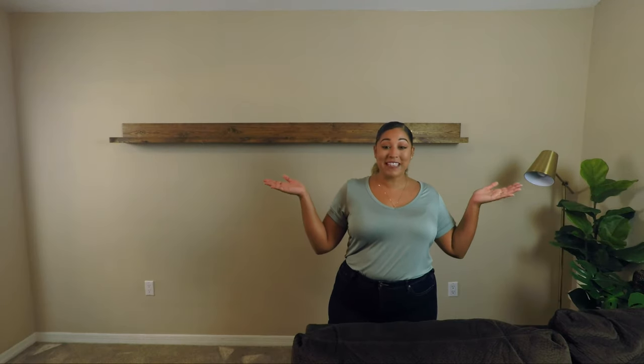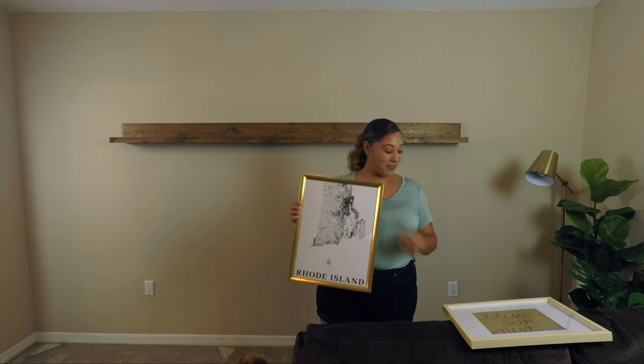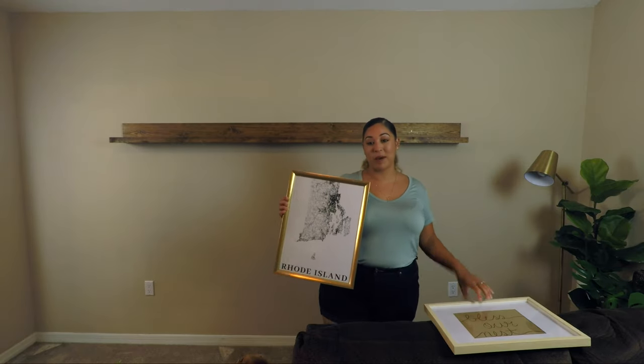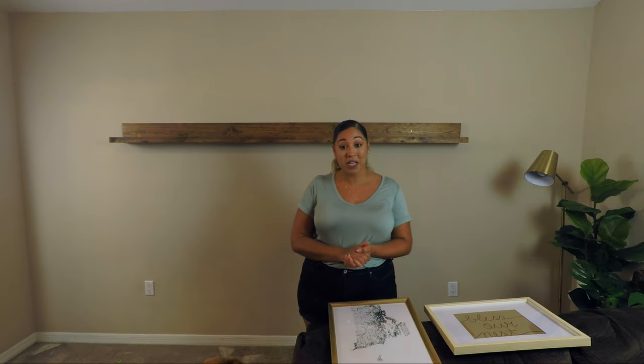We're completely mounted, and now it's the perfect time for decorating. I'm going to grab all of my decor and come right back and show you guys how I style it. I have all my decor laid out in front of me — you guys remember these from the last video. I mentioned I had the perfect spot for them, and this is totally what I was talking about, so I'm going to jump right in.